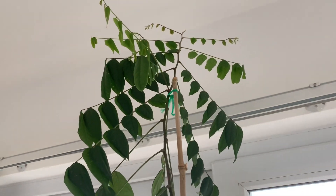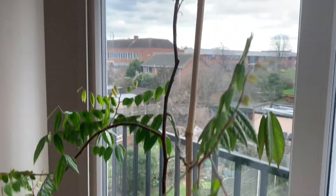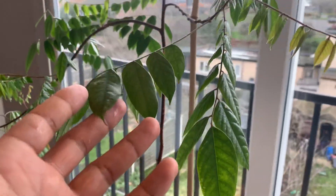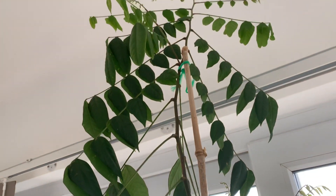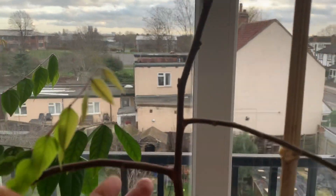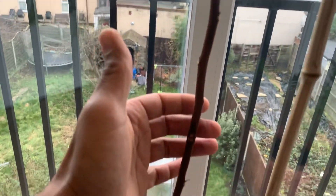This is how thin the trunk is all the way up. It's a pretty vigorous tree, growing up right. This is my carambola — hopefully at some point it will flower for me and give me fruit. But for now I just want to get this tree to thicken up and stand up right by itself.